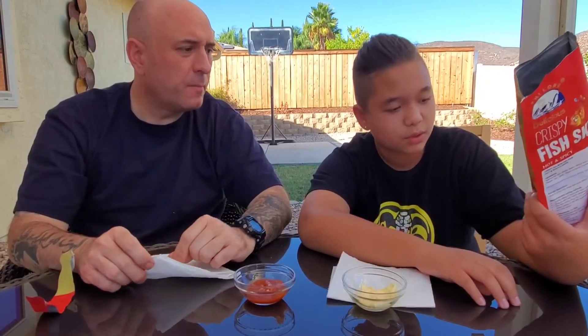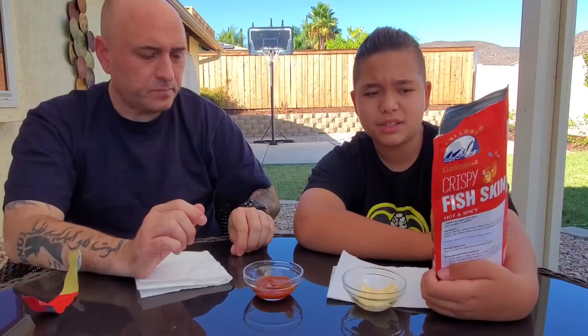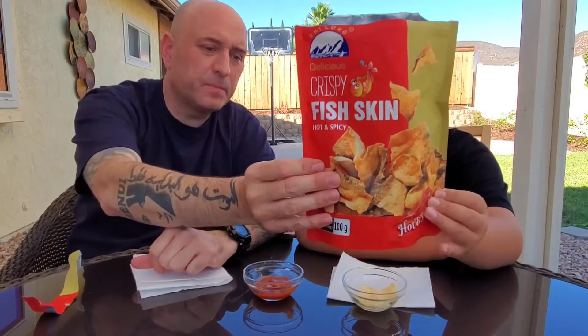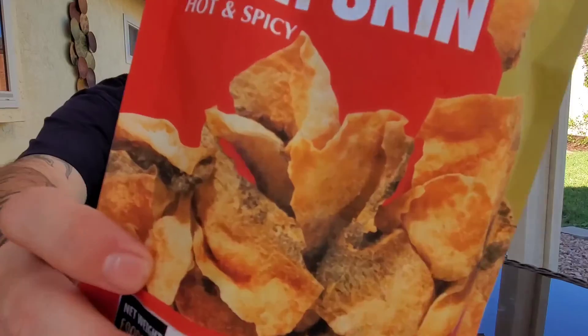We're gonna upload more videos after this, but this is just one of the things we tried — crispy fish skins, delicious hot and spicy. I don't think it's hot and spicy — I taste nothing hot. It's not really spicy, only when we added the sauce. I don't recommend it, unless you're like a fish person, but no, not a fan. Alright, stay tuned for our next video. Make sure to hit that subscribe button, hit the like button, and I'll see y'all in the next video. Peace out.